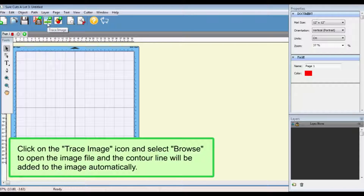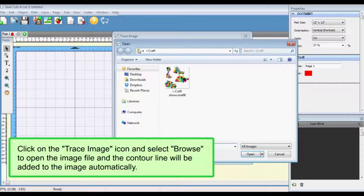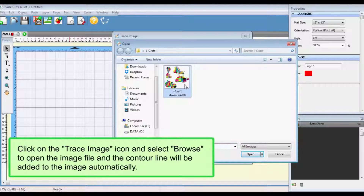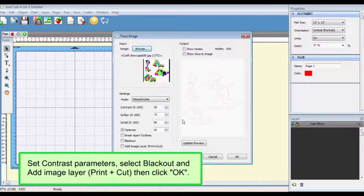Click on the trace image icon and select Browse to open the image file. The contour line will be added to the image automatically. Set contrast parameters, select Blackout, and add image layer Print Plus Cut, then click OK.